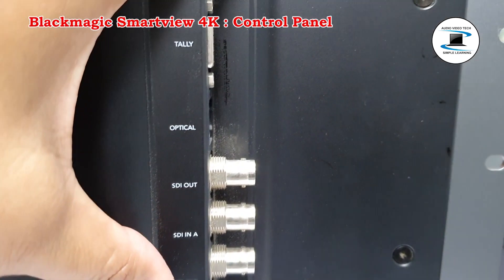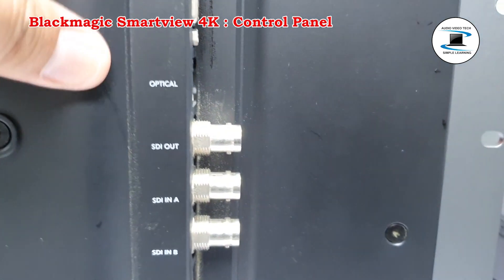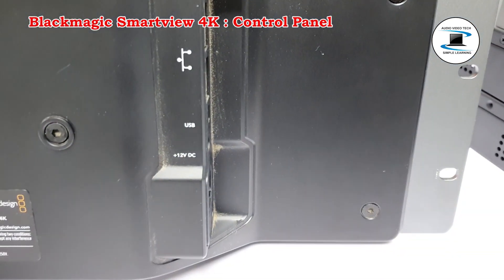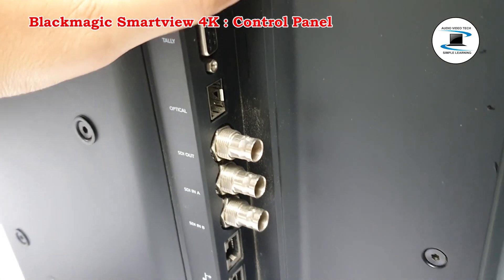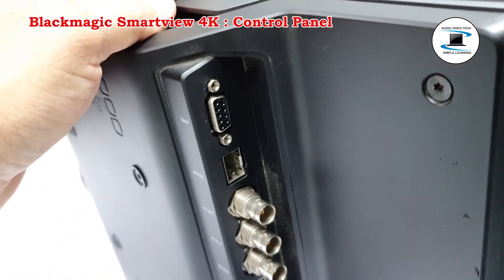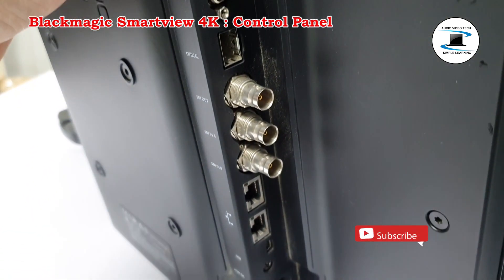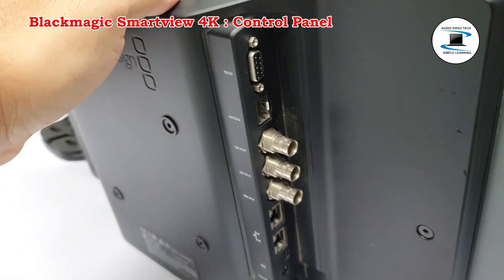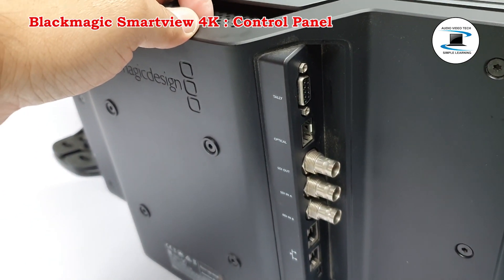You can use it with a battery or plug it into standard AC mains power. The 6 rack unit size design and VESA compatibility means it can be installed in racks, outside broadcast vehicles, or even mounted on walls.